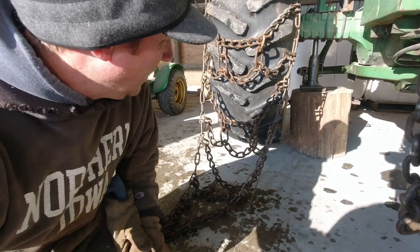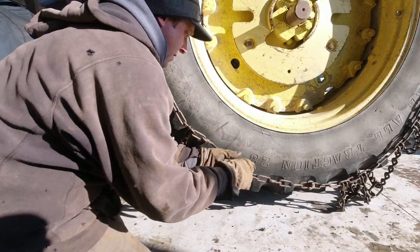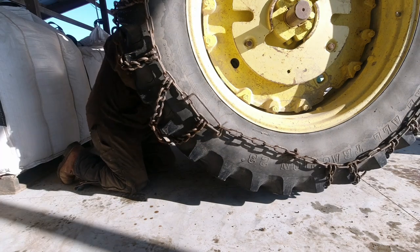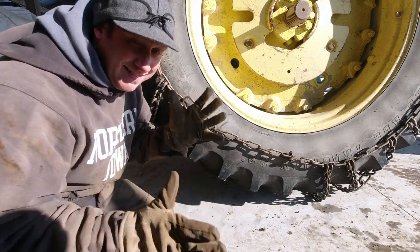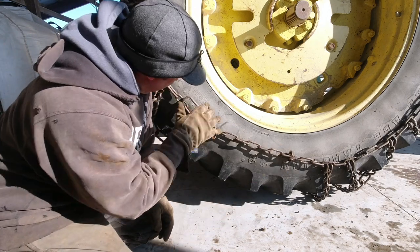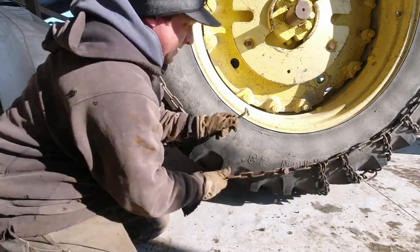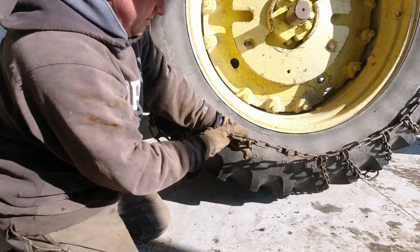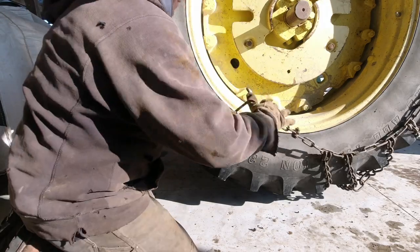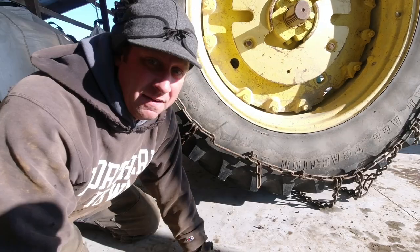I have no idea — yeah, that's not tight enough. It appears that these are not the exact right size chain for this tractor; they've just been extended enough to make it fit. So we'll see how tight I can get it.